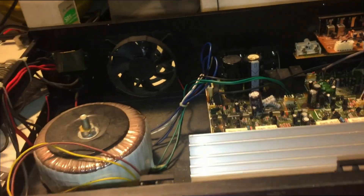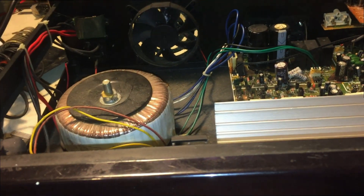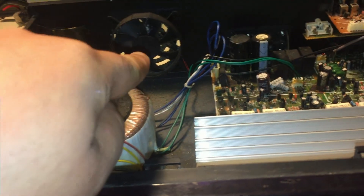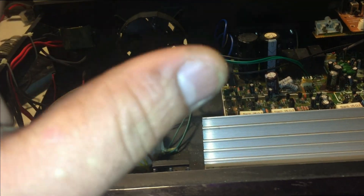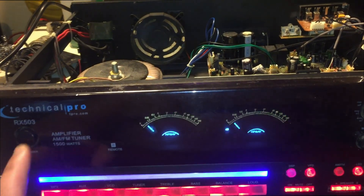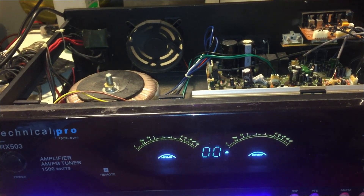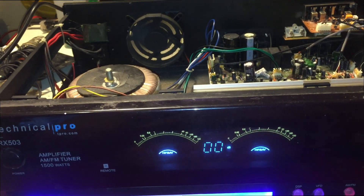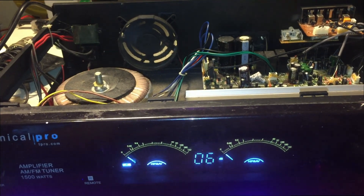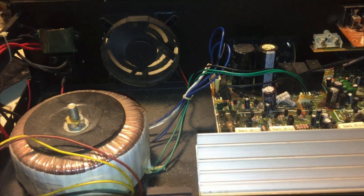I assembled everything, put all the wires in — that is the new capacitor right there with everything intact. I also forgot to mention at the beginning of the video that the fan wasn't spinning, so I'm hoping that fan is now spinning because it's very important for all these components — it takes out all the hot air. Here we go, powering it on — awesome! I hear the relay click. That's what I wanted to hear, and the fan is working.